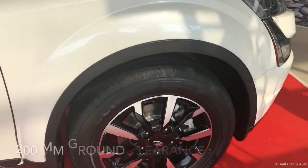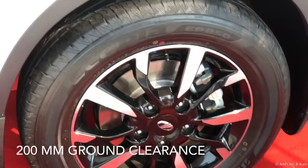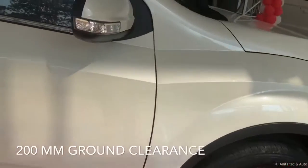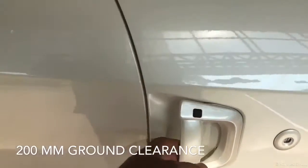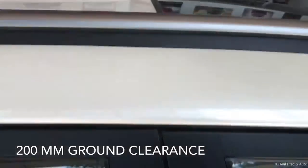You can see the teardrop storage compartment for tools. The diamond-cut alloy wheel looks nice — 18-inch looks great for this massive-sized car. You can also see the sunroof on the W11.